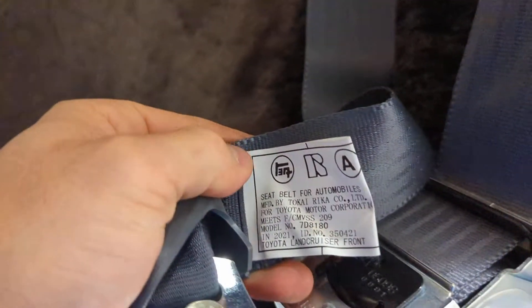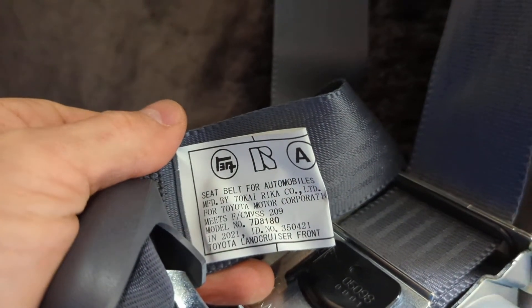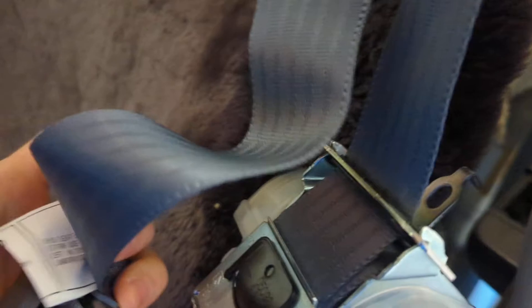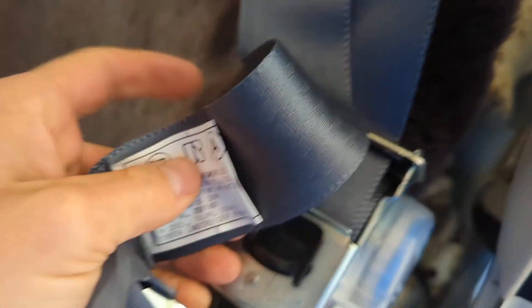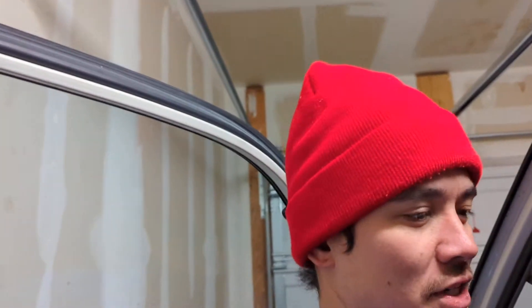I thought this was pretty cool — they put the Toyota symbol on there in Japanese. That's Toyota. And I have one of those patches I got from Wit's End. I'll be doing my fuel injectors here pretty soon, and that'll be a whole other project in a series.